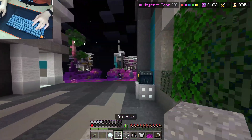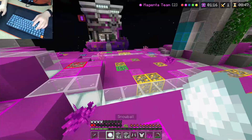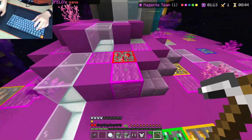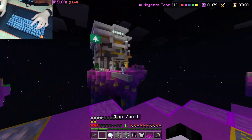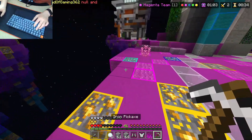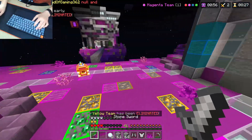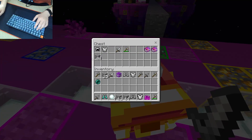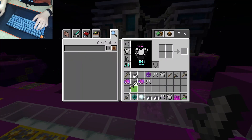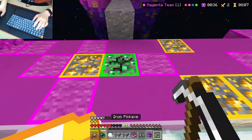I did not see that guy there — I could die here. I stopped in the middle of the pathway to look in my inventory. Nice kill. He died. I have no stuff, I just realized. I want to check these three in my inventory because I don't necessarily need all the other stuff.